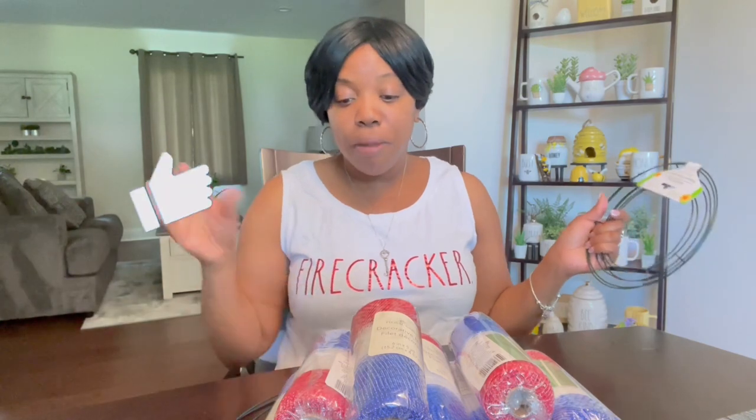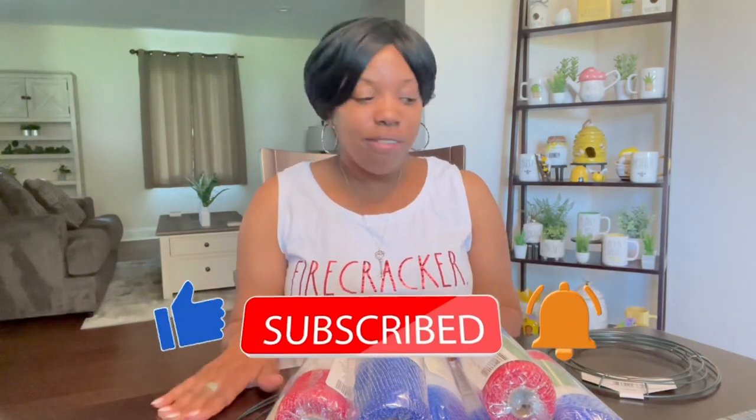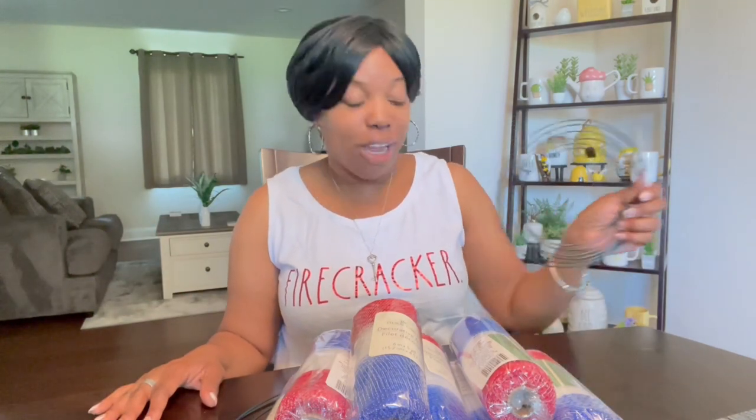Hey guys, welcome back! Memorial Day is Monday and I need to do a wreath to put on my door. I wanted to knock this out and show you guys. I'm not the best crafter but I can make a simple wreath. I grabbed two — the small one is so tiny, I have big double front doors so that wasn't going to work. I don't know what I was thinking, but I got the regular size one.